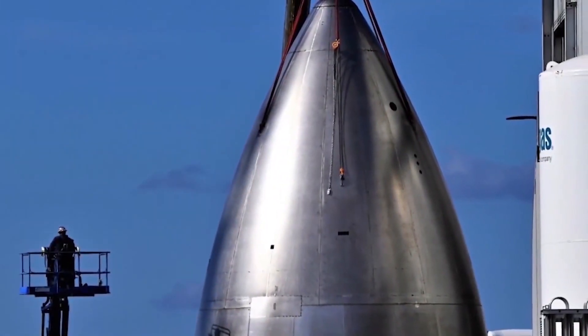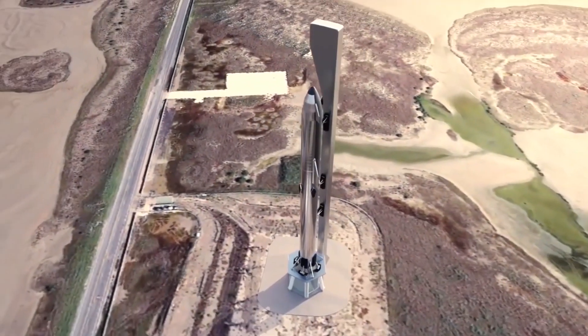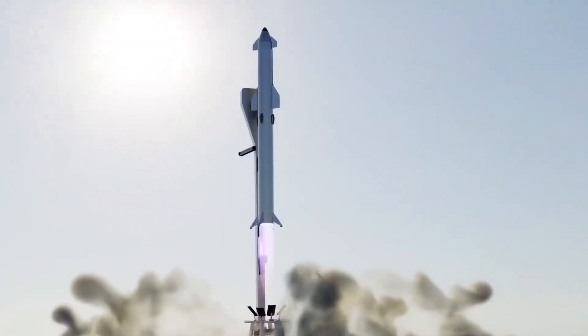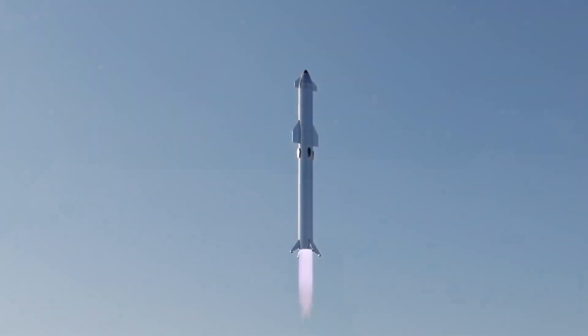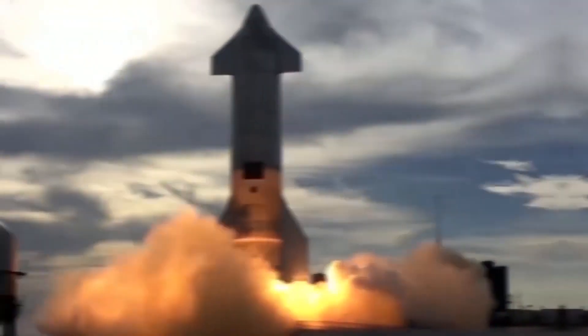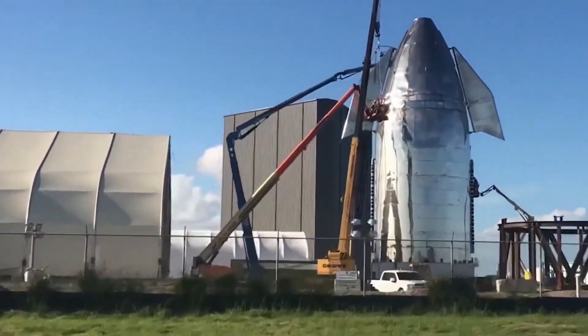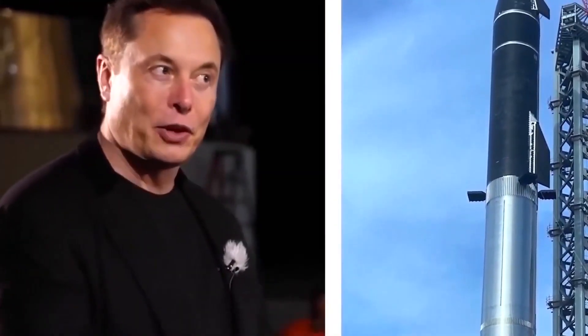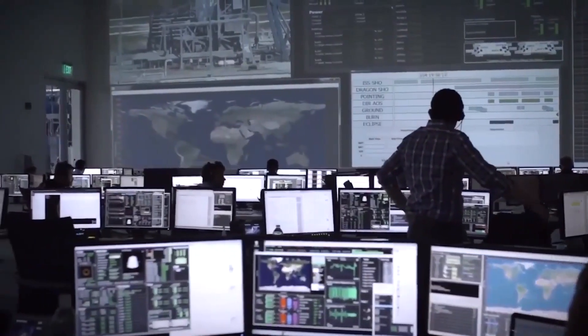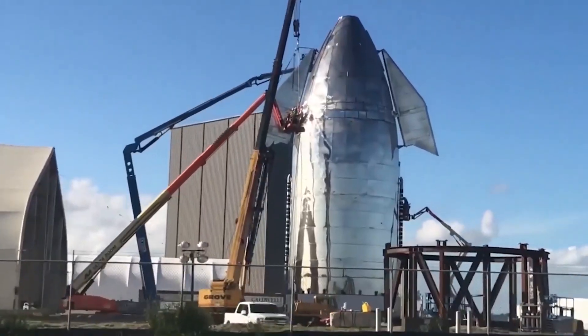Musk's confirmation of the methane header tank's relocation came just a few days after a drawing on the side of a Starship section confirmed several more minor design changes. Starbase hieroglyphics are not uncommon, as SpaceX engineers and technicians have often used hardware itself as a sort of whiteboard to sketch out plans and literally annotate ongoing work. This particular drawing was exceptionally detailed and useful, effectively showing exactly how Starship's design will change beginning on Ship 24.